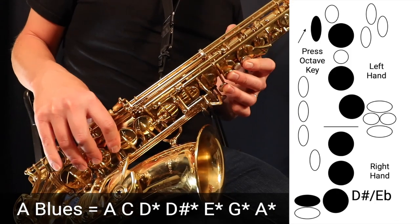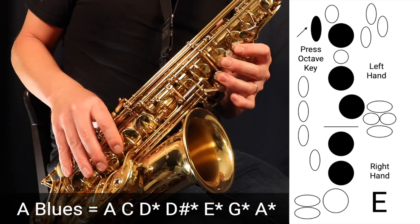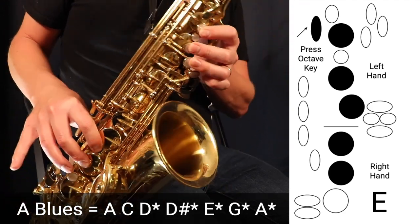Again, for D sharp it's three fingers in the left, three fingers in the right, and the octave key. Then we go up to E — three fingers in the left, two fingers in the right, and the octave key.